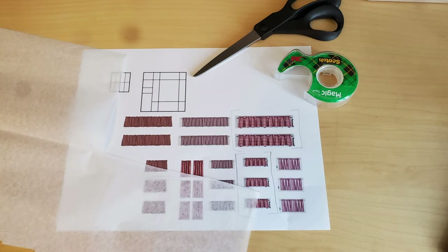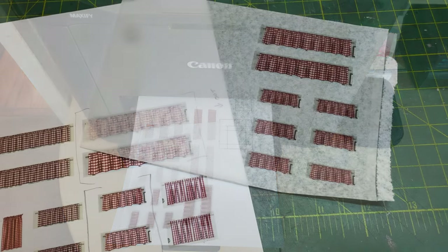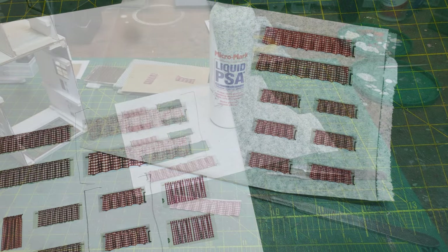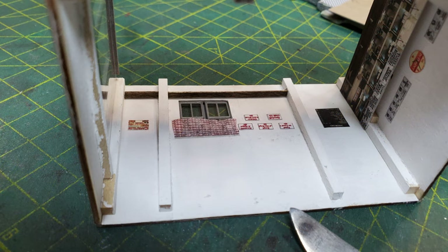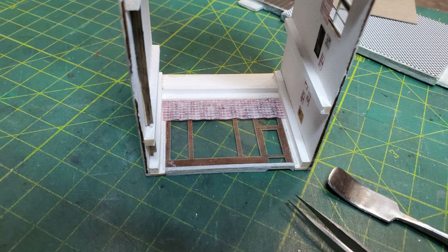Now for my curtains I wanted them to be transparent. So I first found some cafe curtains online that I liked. Then after printing them out I taped on some tissue paper and ran them through the printer again — this gets my curtains printed onto the tissue paper. Then I cut them out and used liquid PSA to glue the tissue paper curtains in place. Once the inside of the building is lit, you'll be able to see the light shining through the curtains, much better than if you had just printed them on paper.